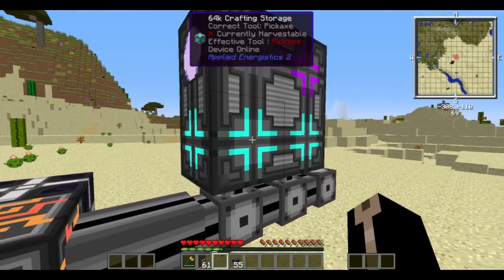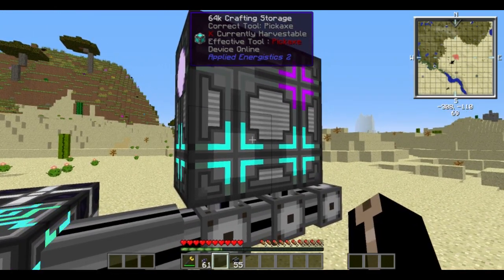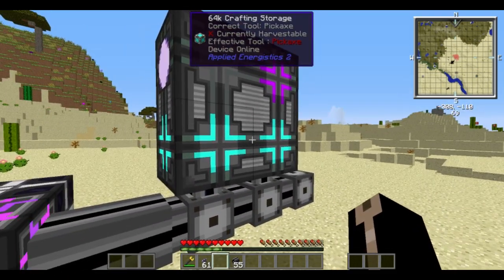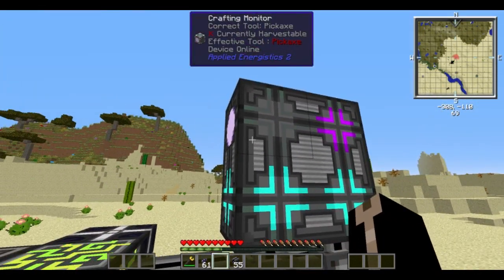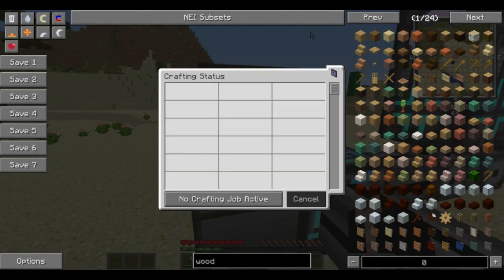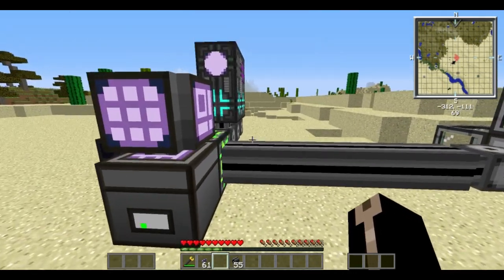Just remember, your crafting CPU setup has to contain a crafting storage block. The more crafting storage you have, the more operations can happen at once. The co-processor allows more molecular assemblers to do the same job at once. The crafting monitor just gives you a view of what's being crafted at that time. If you click up here and have anything that needs to be crafted but there's no available place for it, it will appear there and you can click through to see what you're actually crafting.